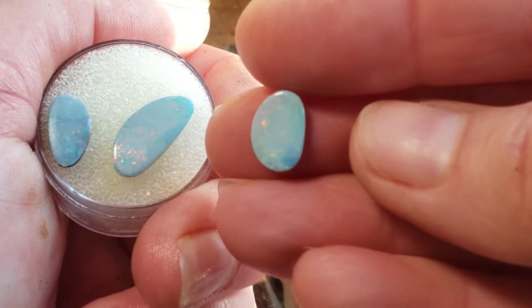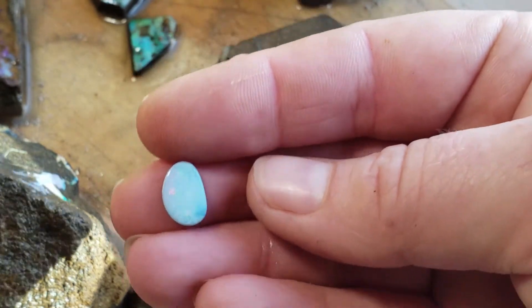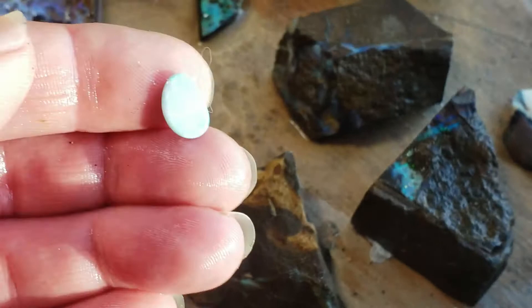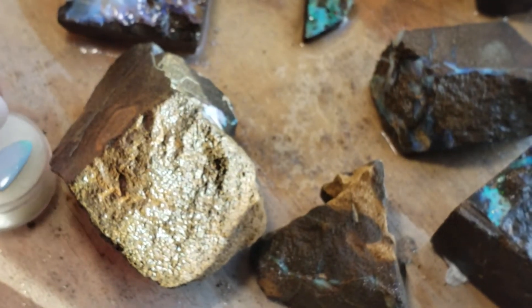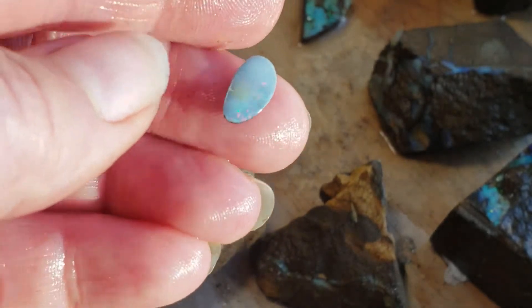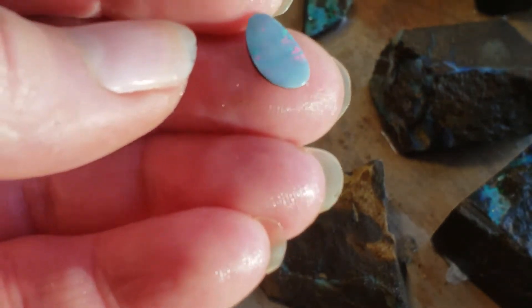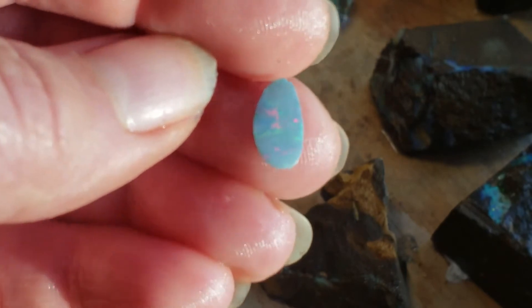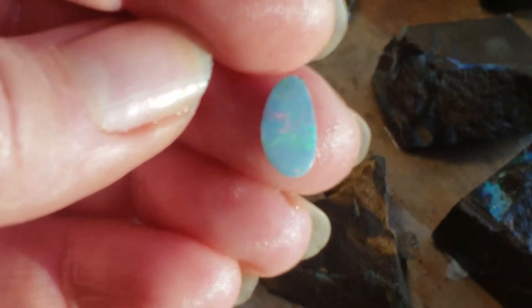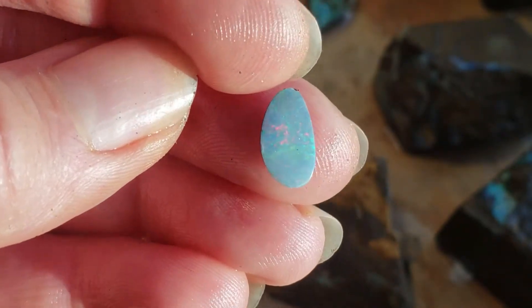I wonder if I can get this more in the sun — it's feeling it. The sun's out in Oregon, this is cause for celebration. Maybe it's the Australian aspect. Look at the red rolling through there — woo-hoo! Oh my gosh, that's so pretty. Is that in focus? Are you seeing this? So good, so good!